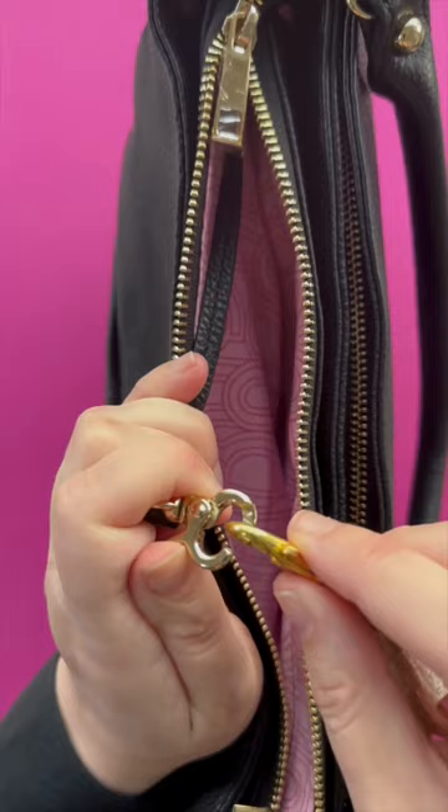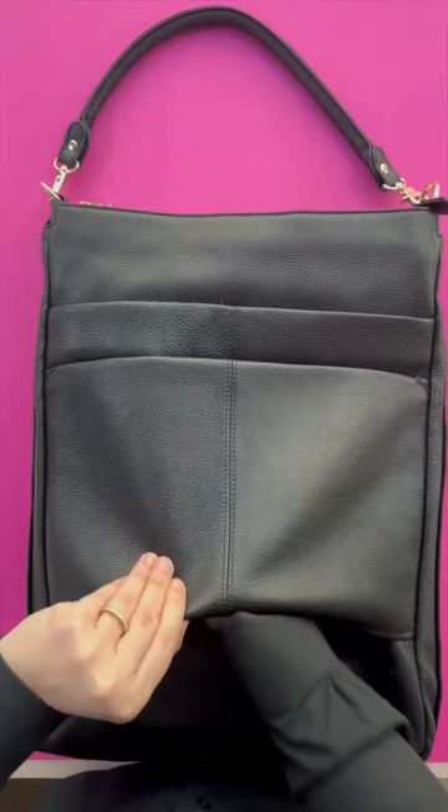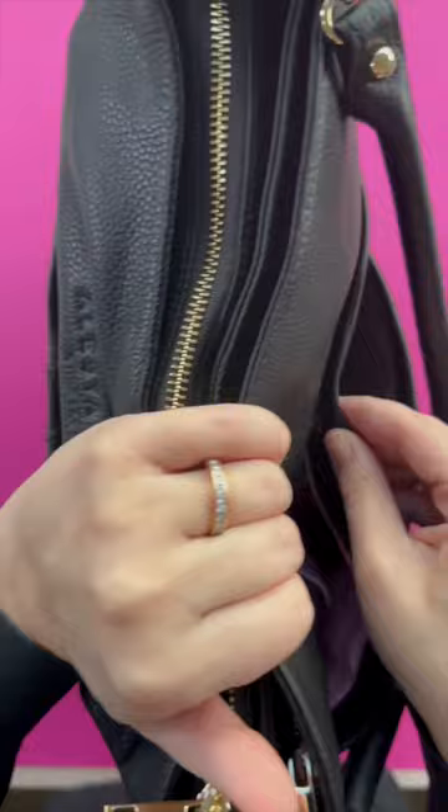This top shallow pocket holds everything you might need quickly like keys or lip gloss. There's also a sleeve for your suitcase, one smaller pocket on the back that closes if you want to hold things like a wallet, and then a zippered pocket that goes all the way down to the bottom.